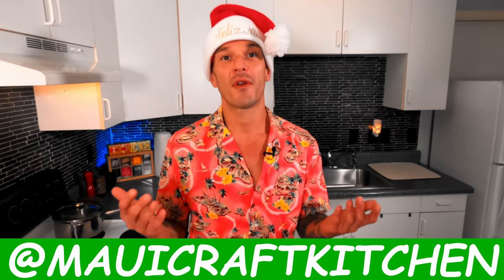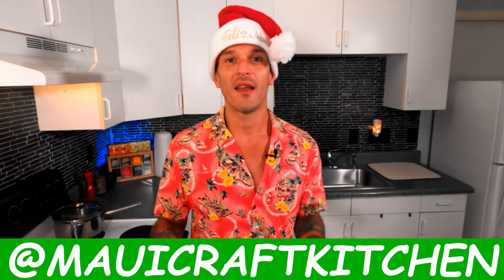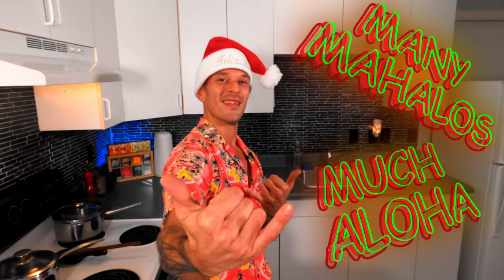If you liked today's video and would like to leave a small donation to help further this channel, you can do that by logging into Venmo and searching at Maui Craft Kitchen. From there you can leave any amount you'd like, from 10 cents right on up. There is no donation too small and it all goes to helping this channel grow. So Merry Christmas to all, and to all a many mahalos and much aloha.